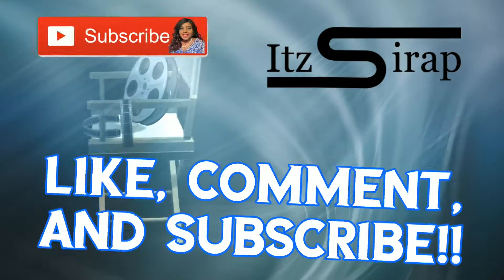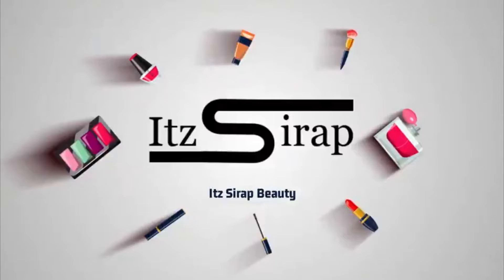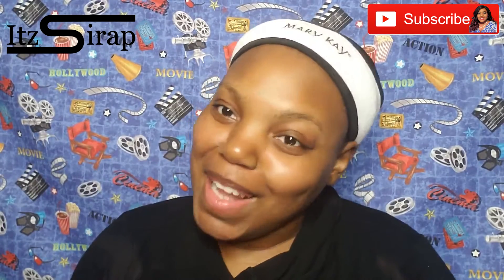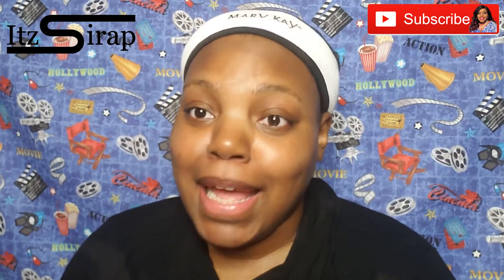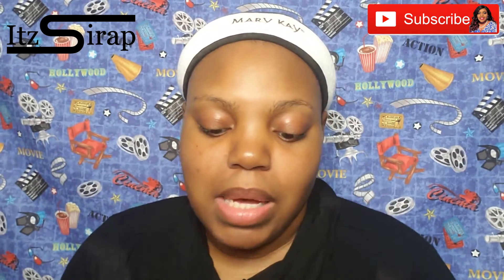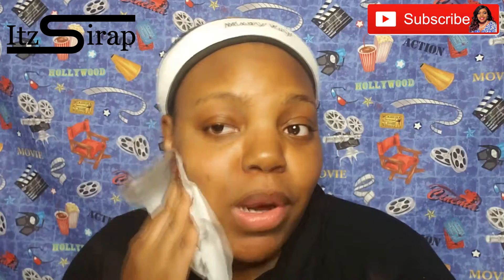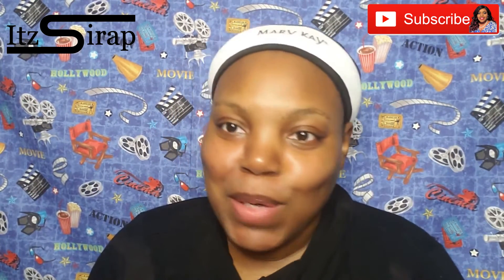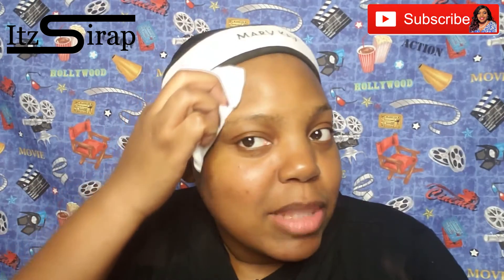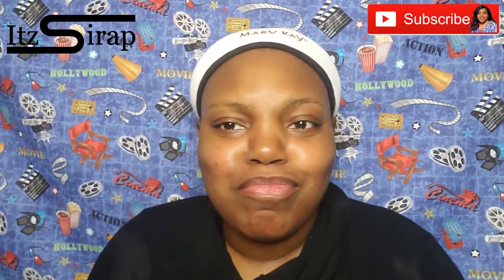Hello, hello. Welcome to It's Wrap where I help you achieve your finished look — makeup, nails, fashion, and more. It has been a day, y'all. Welcome to It's Wrap. If this is your first time, welcome. Please let me know in the comments how you found my channel. Make sure you hit that subscribe button and join the It's Wrap crew.